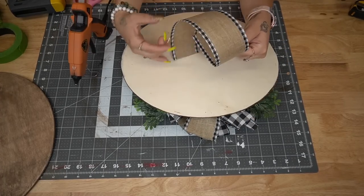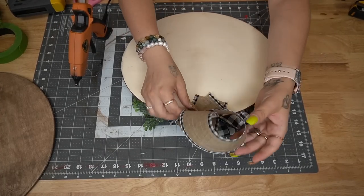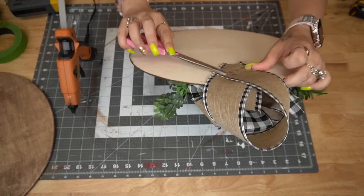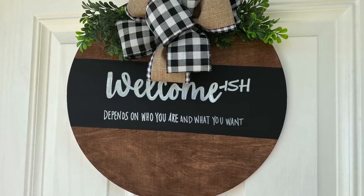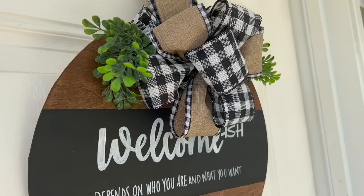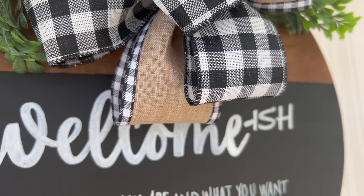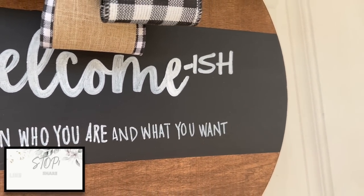I almost forgot — we're going to add a hanger. To hang this, I just cut another piece of ribbon and folded it kind of towards each other, and that was it. Look how gorgeous this turned out — it looks so cute on my front door, and I can't wait to show you the next one.